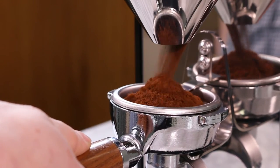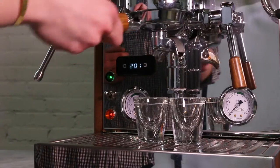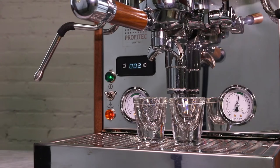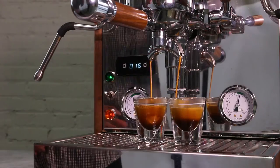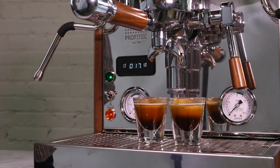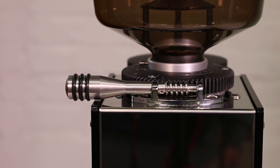Grind a fresh, full dose. Tamp evenly with consistent pressure. Insert your portafilter and start your shot. Now we are going to be watching for the full shot time. Ideally, we're looking for a shot time between 25 and 30 seconds. If your shot falls outside of this window, you'll have to adjust your grind setting. For this kind of fine tuning, make quarter or half turns to avoid over-adjusting.